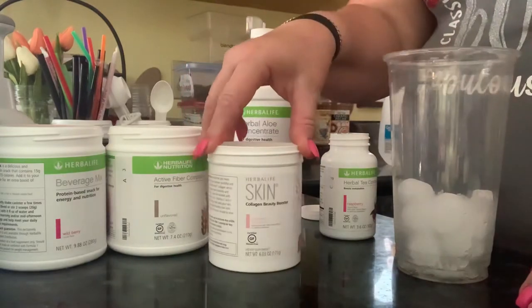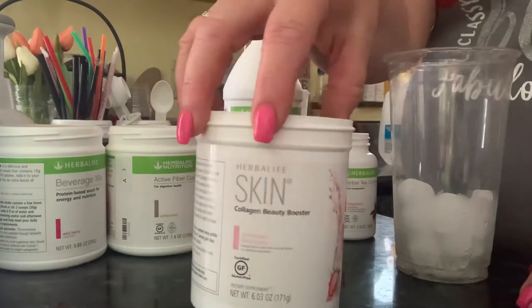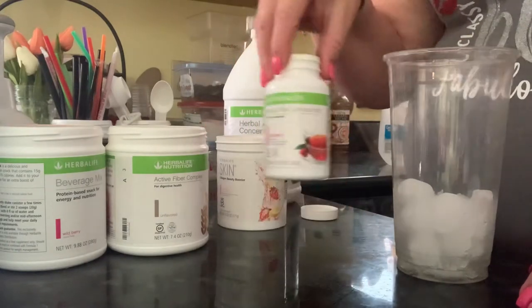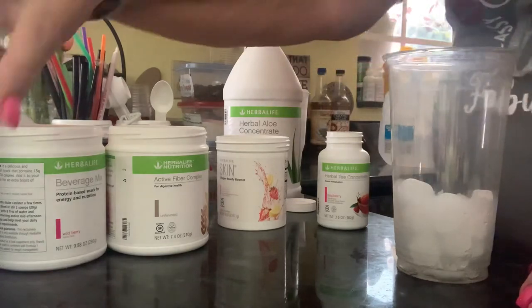I'm also adding some beauty booster collagen, and I'm adding herbal tea concentrate and cranberry. So let's get started.